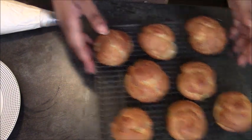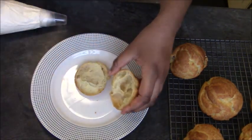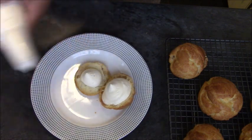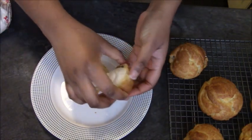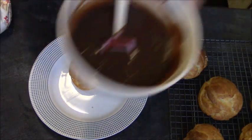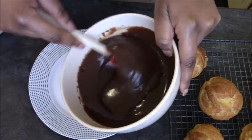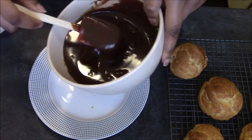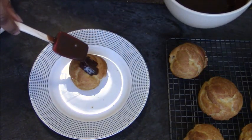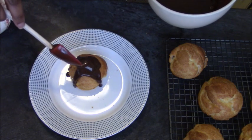I've sliced them all in half. If there's a lot of uncooked inside, take that out. Pipe a bit of cream into the top and the bottom — put more on one side so some cream shows when assembled. Then drizzle the lovely smooth ganache over the top. It should be thick enough to stay on top; if not, pop it in the freezer briefly or wait a little longer for it to cool.